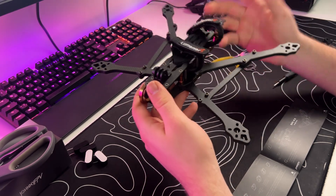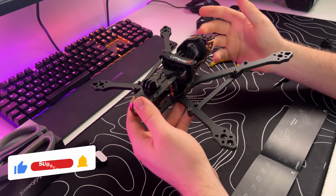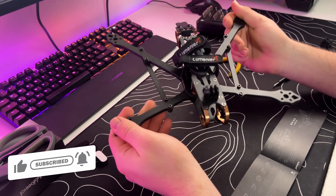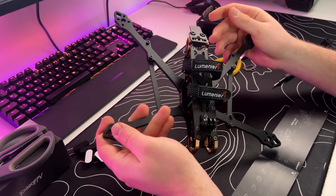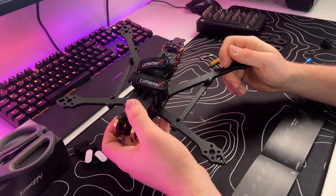Now we got the frame finished, all attached together, and you can now start building your drone. I hope this was helpful. If you want to support me, follow me and leave a like or comment if you have any questions about the frame. I will also do a full review on this frame, but I need to build it first. Have a great day, fly safe, see you in the next one!